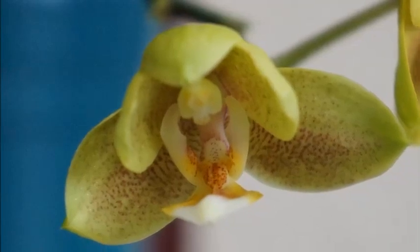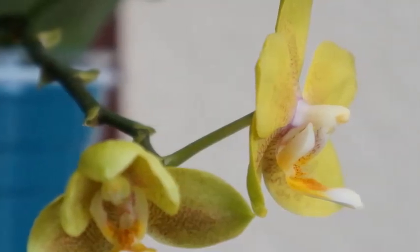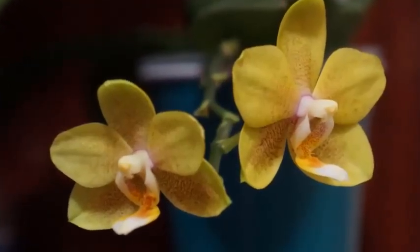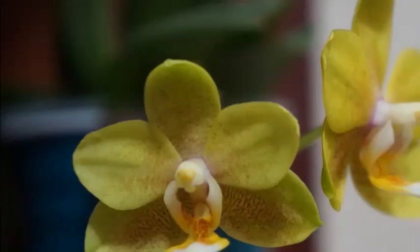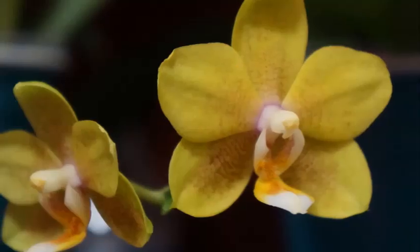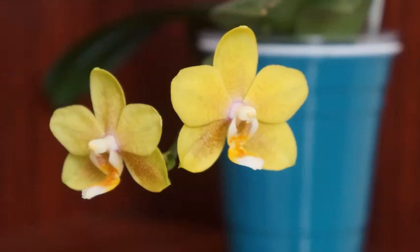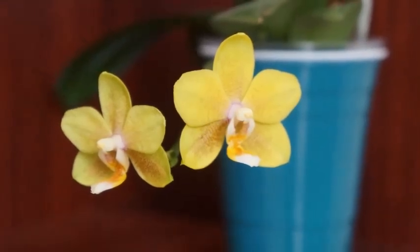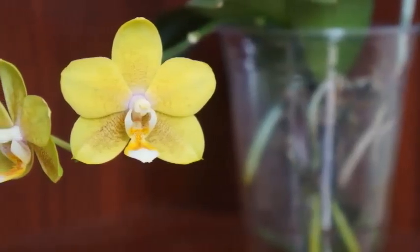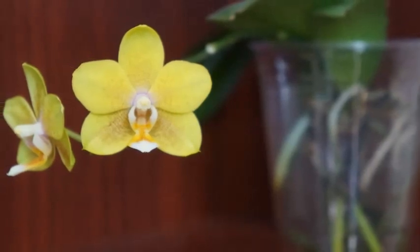Unfortunately, this one doesn't quite have any fragrance that I can detect. But if you Google the potential ID I found for this orchid, people claim that it is fragrant. For whatever reason, the one I have isn't really quite fragrant — I could smell a little bit of something, but I can't quite say that's a fragrance. It could be that in how this particular cross is made, that fragrance trait was simply lost. It's possible, because when you make certain hybrids, even with the same parent, they don't always inherit everything as expected. And maybe that's why this orchid ended up in the grocery store for me to buy.